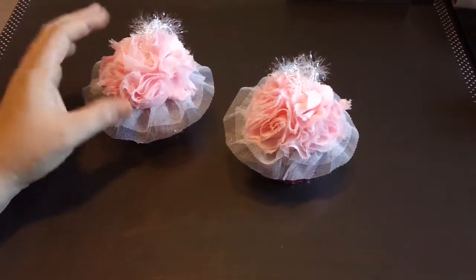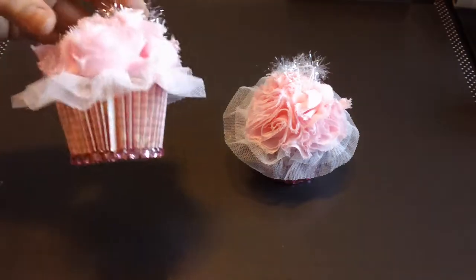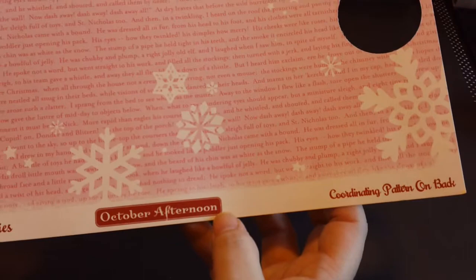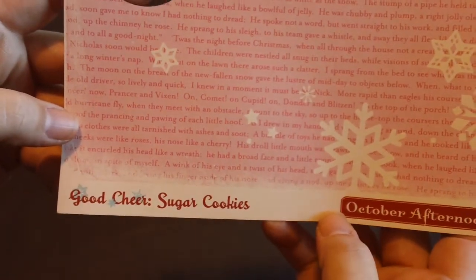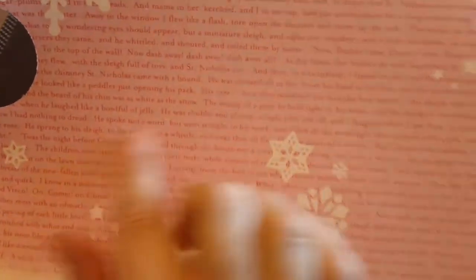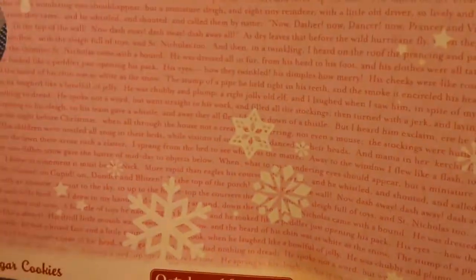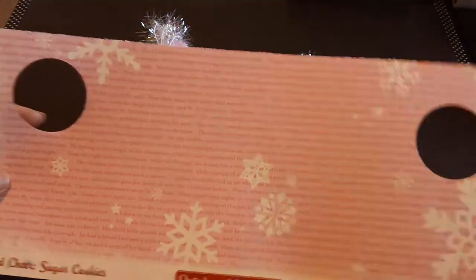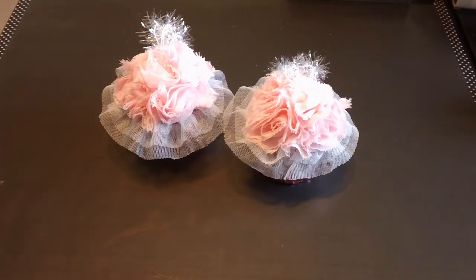So I made some cupcake ornaments for her tree. I found in my stash this October Afternoon paper from the Good Cheer collection — it's called Sugar Cookies. It has all these sayings, I think it's from 'The Night Before Christmas,' and it has all these off-white snowflakes on top of it. The back is a pink polka dot, so I thought that would be perfect.